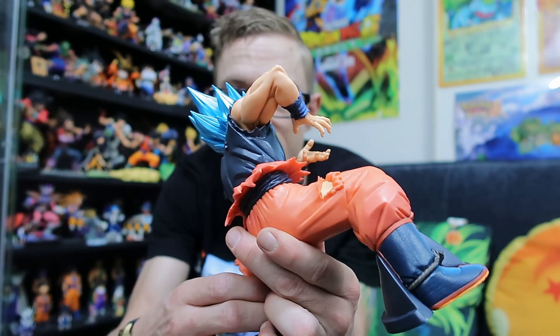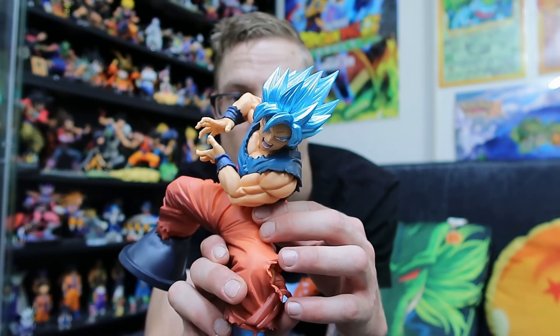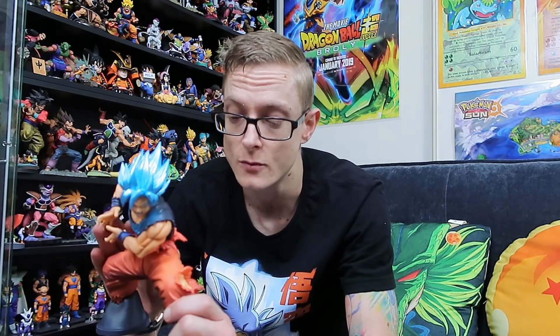I always thought that was a cool look with just the blue undershirt with the rest ripped away. Really digging that — solid figure, well worth the $40 Australian that I paid for it. Really stoked to have picked this up locally from Zing because they're an essential service and still trading. Really happy I was able to get this especially during the quarantine.